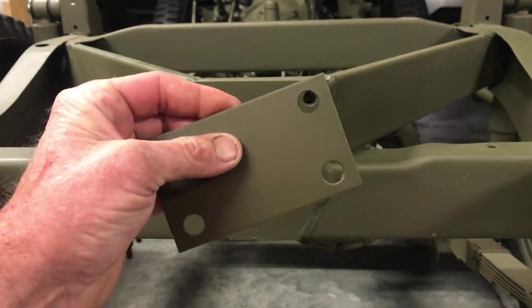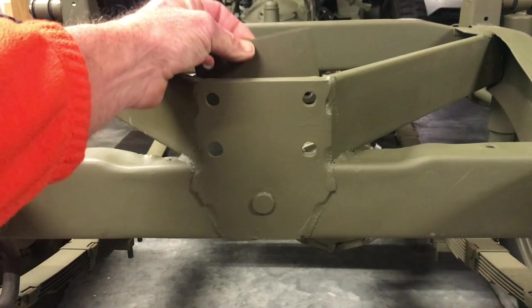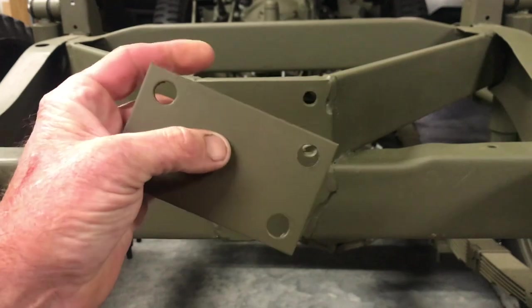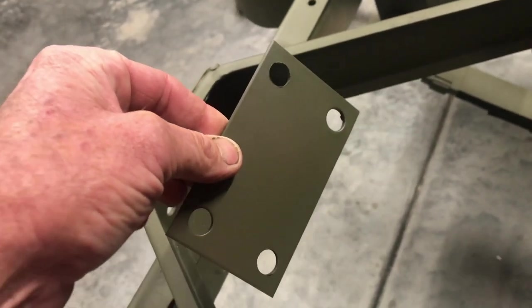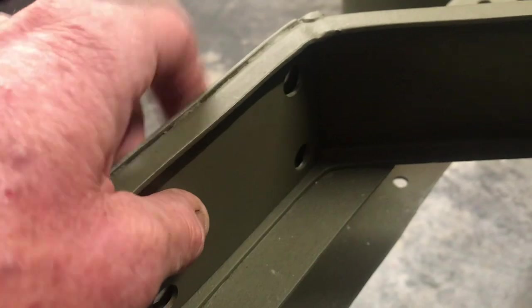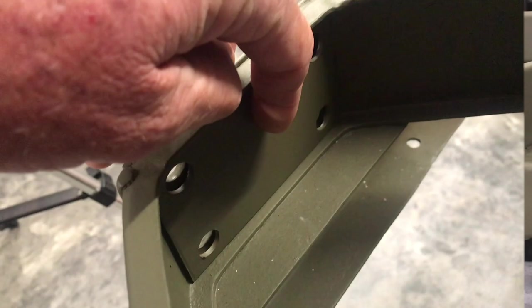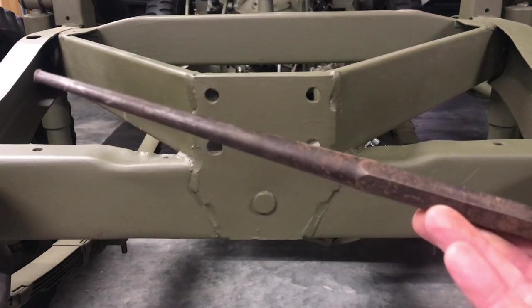Next up is our internal reinforcement plate, part number A552, and it goes behind the support like so. Interestingly, these are not found in the Ford GPW parts manual — it's sort of an MB/MA kind of thing. On the backside of the frame, it simply slides in on the top lip and the holes line up perfectly. This one's a reproduction from Ron Fitzpatrick Jeep Parts, but it aligns with the original frame perfectly. And alignment is going to be important.